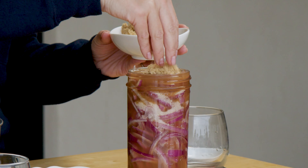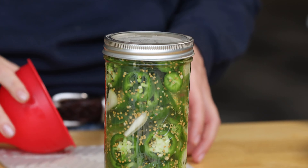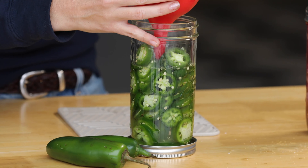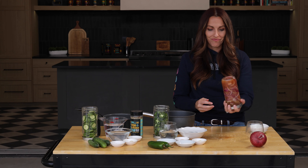It's Suzy from Hey Grill Hey and today I'm giving you three different recipes for quick pickles that you can make at home. Each one of them are a little bit different but all of them go beautifully with barbecue. We're making quick pickled cucumbers, jalapeños, and red onions. Let's get started.